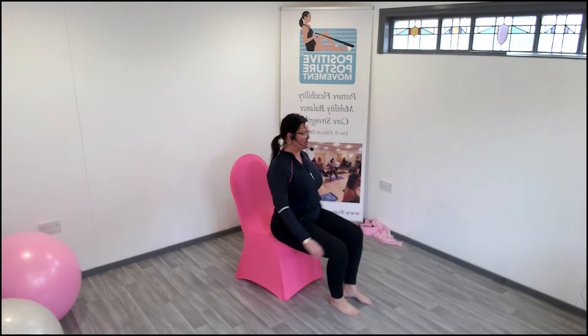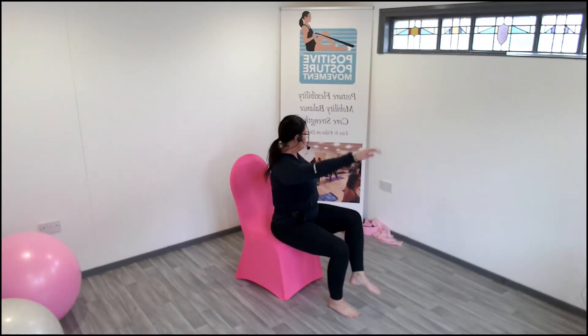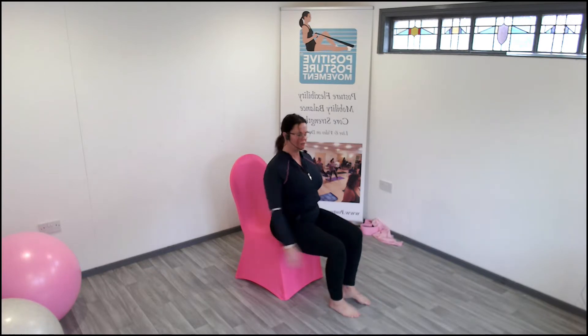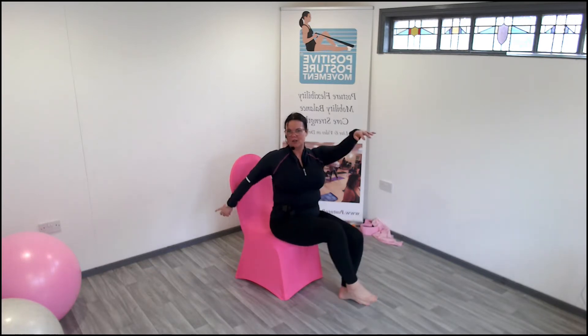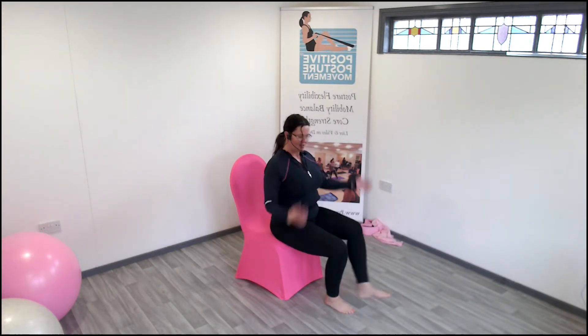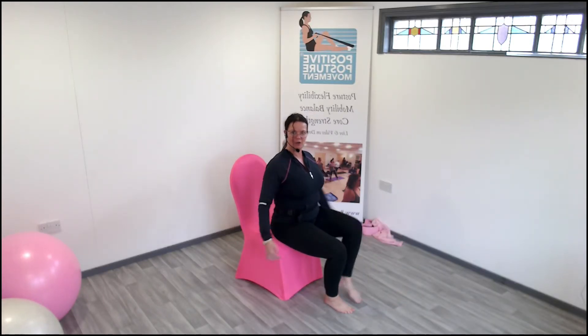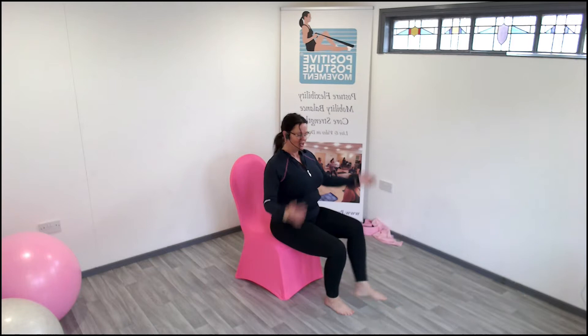Give me a swing of the leg — lift, lift, small lift. I can see my thighs are off. Give me a heel dig — have a curve, curve, curve. Four more — a heel dig. Touch the shoulder. Four, three. Good. Two.